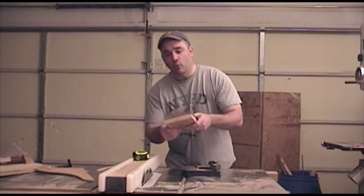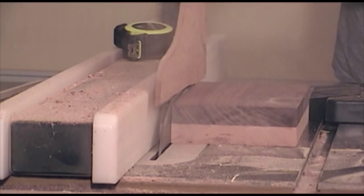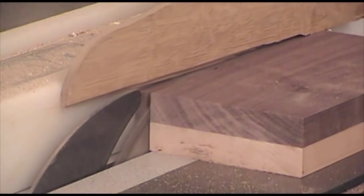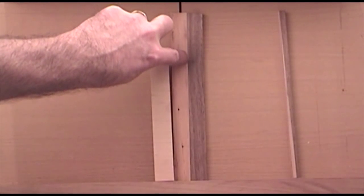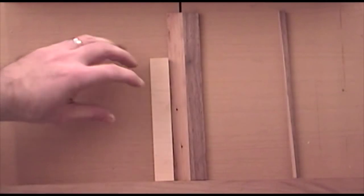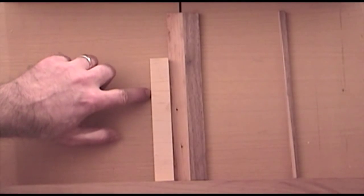Now I need to take this block of wood and rip off some chopstick blanks. The next thing I need to do is rip this blank from end to end so that the glue line is actually at an angle from end to end as it goes down the chopstick. In order to create that angle, I took a scrap piece of wood and carpet taped it down to my table saw sled.